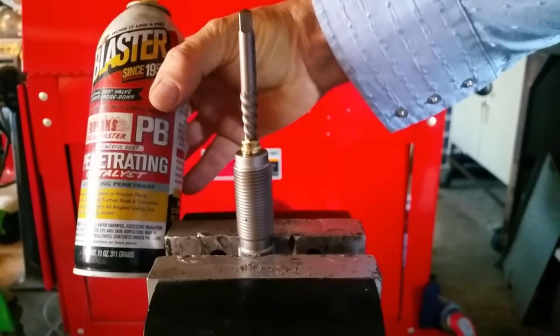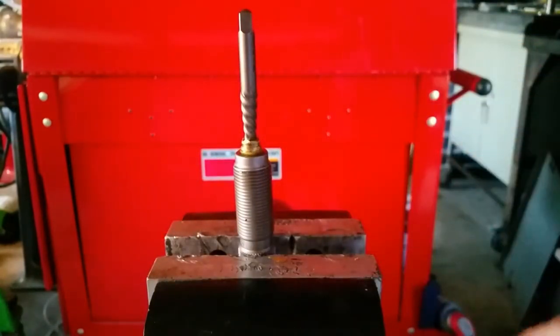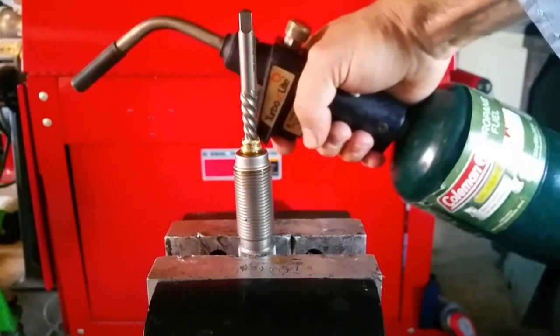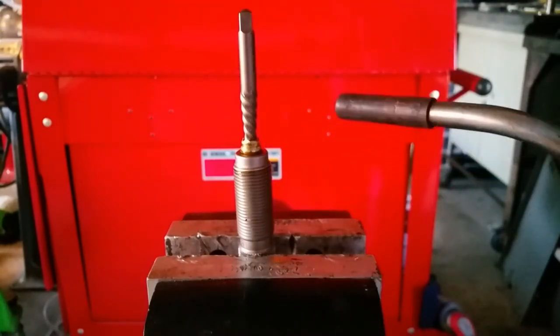Then we're going to slap it with some PB Blaster and we'll bring the propane torch in and give it a little bit of heat.